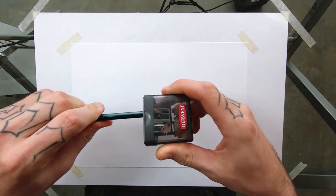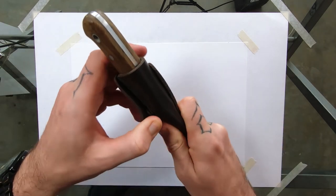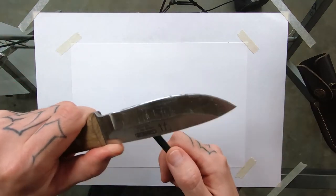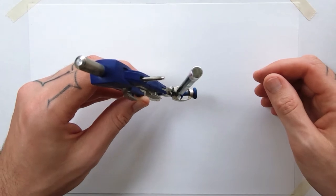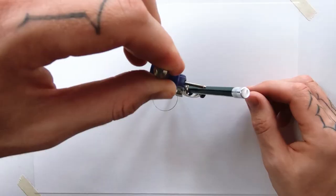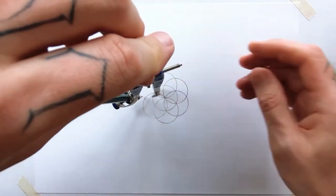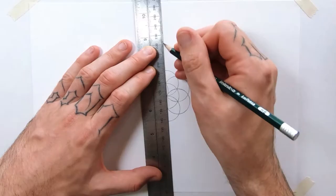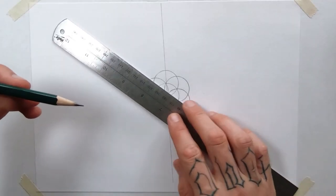Oh, this feels weird. I can't even get this. All right, I'm going to start off with the seed of life. It doesn't even meet up — it's in the wrong place. It's not very accurate at all. What am I doing? Left hand, left hand — don't go back to the right.